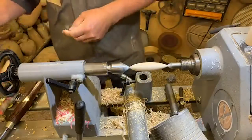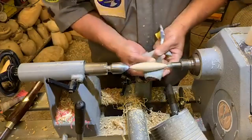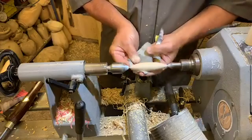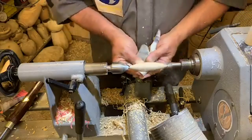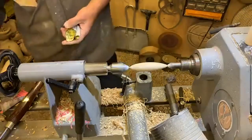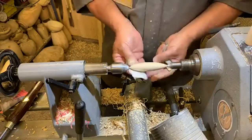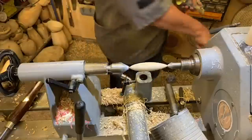We're at 150 now, going up to 240. Then we're going to start putting a little bit of colour on. We'll go with the 400 as well.